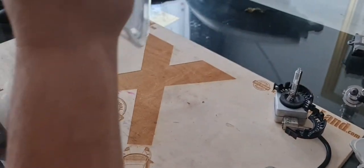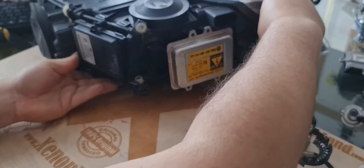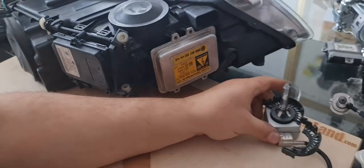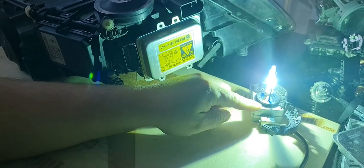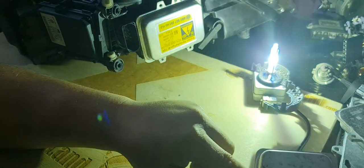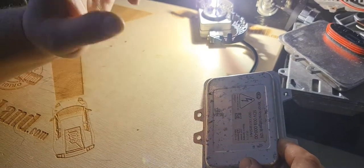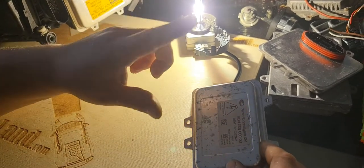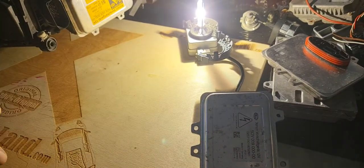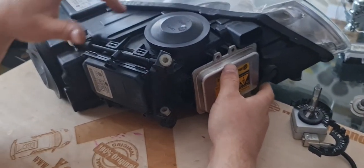In case of a low beam failure, you have to check two things. Your xenon system consists of one D1S bulb type and a ballast unit which powers the xenon bulb. Hence, if you don't have a low beam, one of these two parts is faulty.